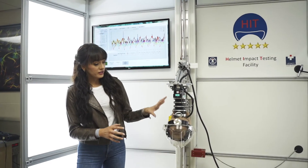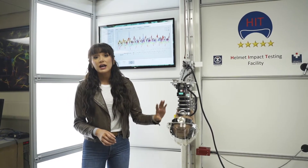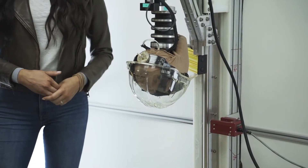We're going to start by using this model here. This has a neck that articulates like a human neck — it's actually the same type of neck that's used in crash test dummies. What we're going to do is take this clear Type 1 hardhat and drop it so that it gets a hit at an angle. Hopefully that'll give us a better insight into what happens in these types of accidents.